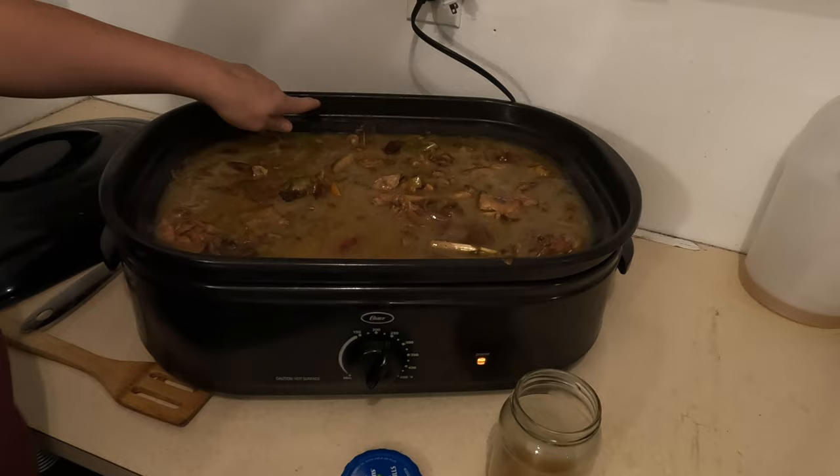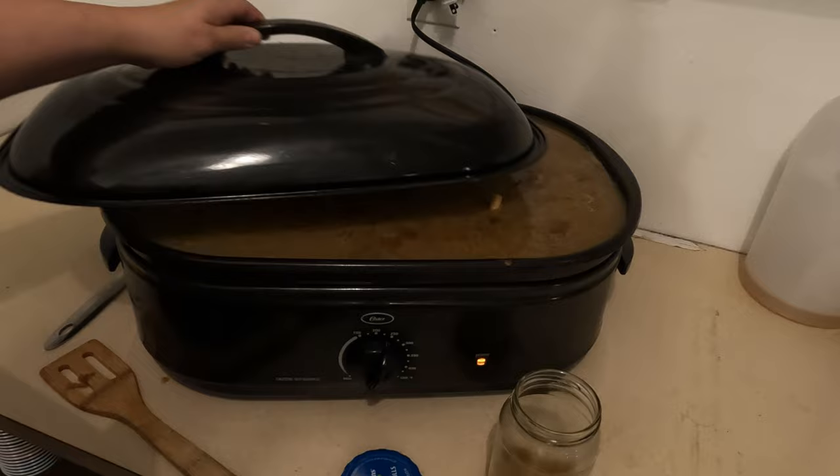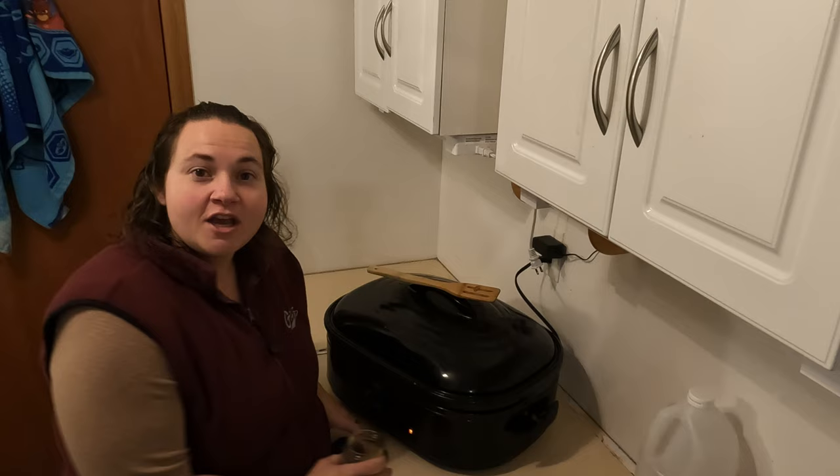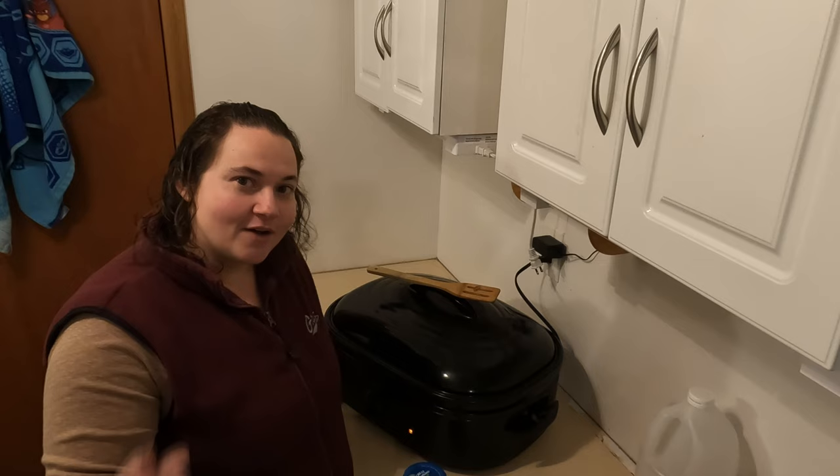I'll fill this up with more water back up to the top. We're gonna let this sit for another 24 hours — I'll check it this afternoon and then before I go to bed, and then whatever I have in the morning we are going to be canning up.